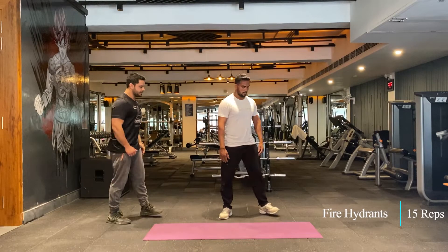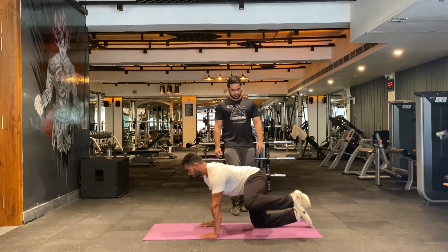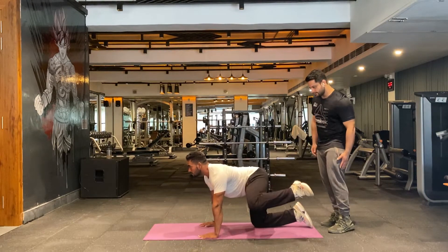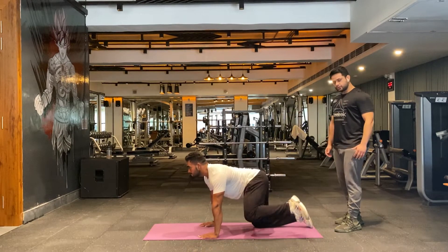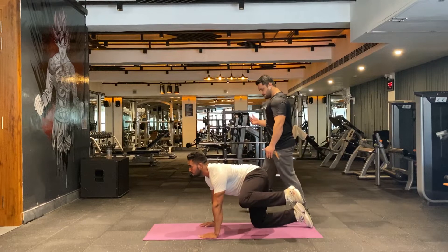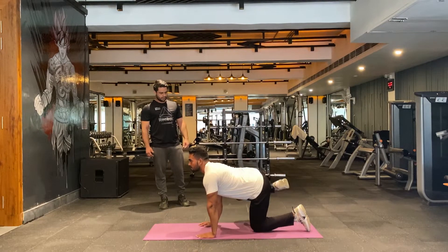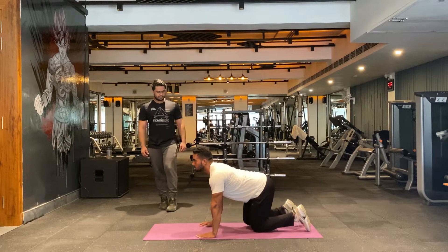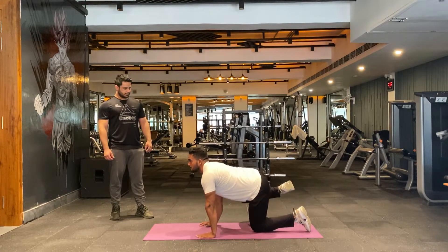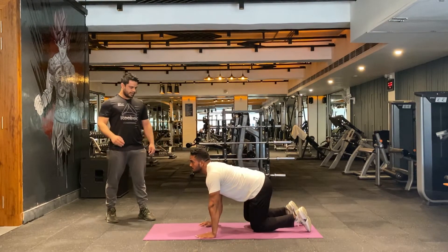Let's move on to the next exercise — 15 reps each side. Take your position, slowly lift your left leg. Engage your glutes and also your knees. Control your leg, keep going. Make sure you stay in the same posture. Nice and slow, 15 reps. Very nice, four, five — okay.